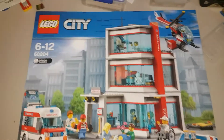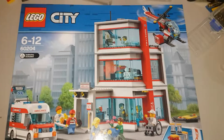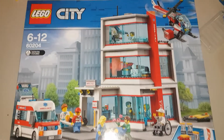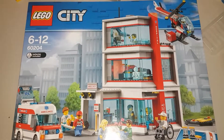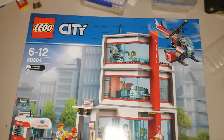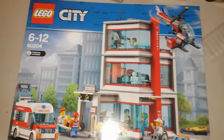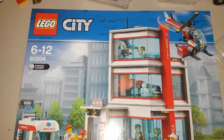Hi guys, how's it going? Today I'm going to be doing an unboxing video of the Lego Hospital for 2018, set number 60204. The recommended building ages are 6 through 12, even though I'm 16.